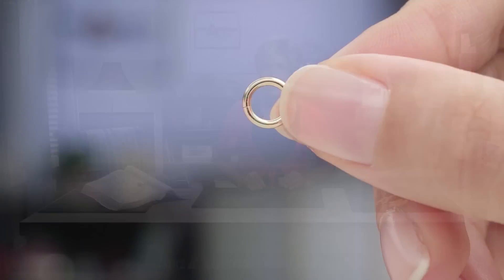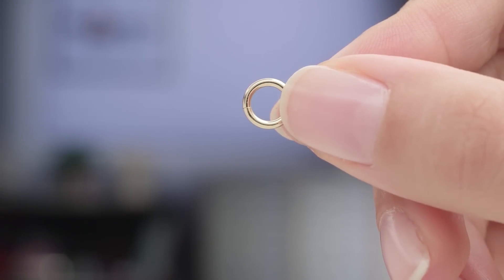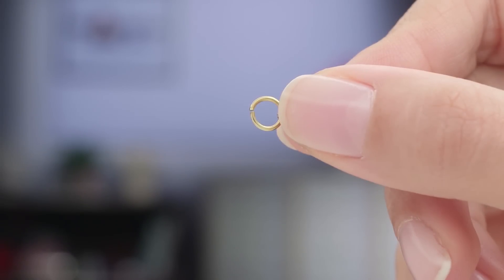Gold jump rings are made from carat wire and available in either white gold or yellow gold. 14 carat is the standard fineness used for most jewelry in the United States. Fire Mountain's 14 carat has a rich yellow color and has a hardness and durability suitable for lasting use. 18 carat gold has a darker color with a deeper yellow tone — it's just beautifully rich. Here you can see the differences in the types.